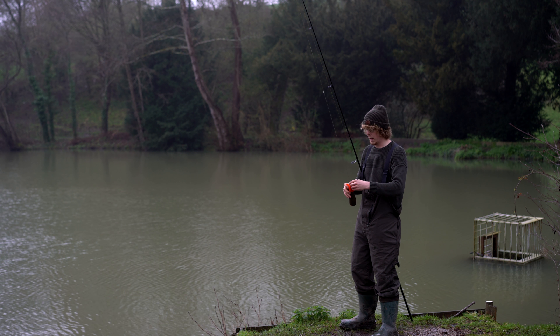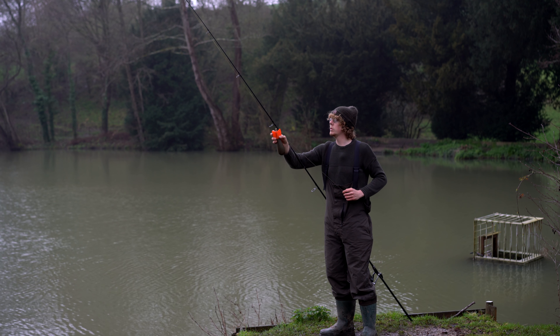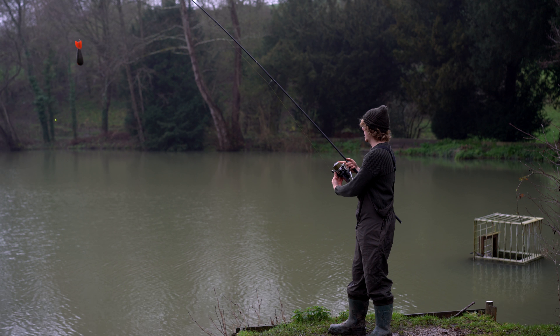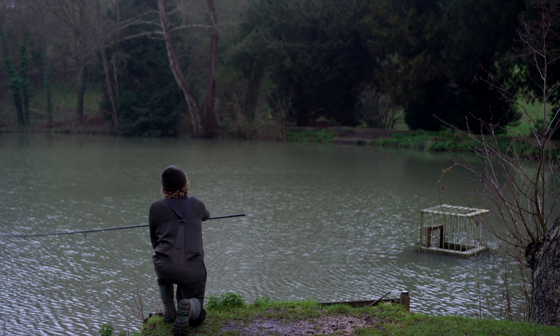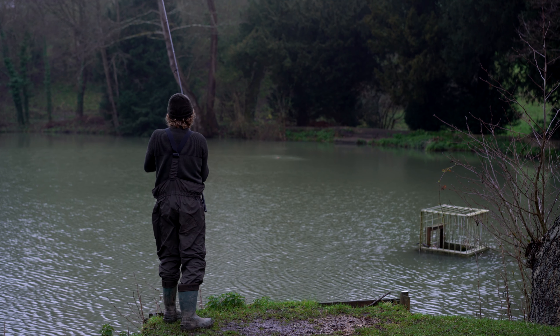I've now got the Airbomb filled up with pellet. You've just got to slide it up to the metal O-ring that clips on, and that takes the brunt of the cast. I've already clipped up to the far margin, so this should open in the air and disperse some pellet perfectly along the margin without disturbing the swim. Let's whack it out and see if it works. There we go — nicely spread just along the margin, landed back about 20 feet. Let's try again with some boilies.